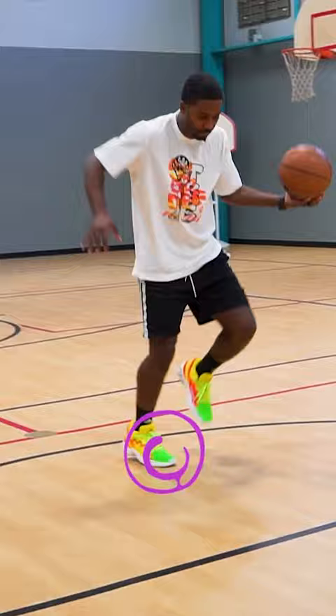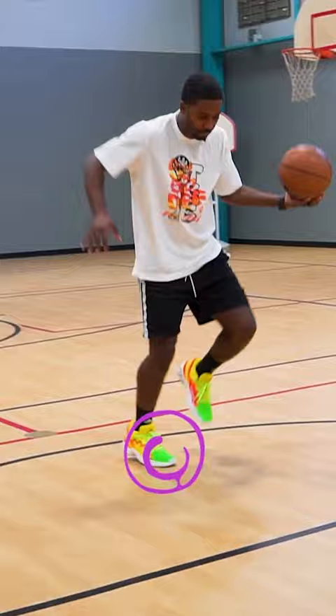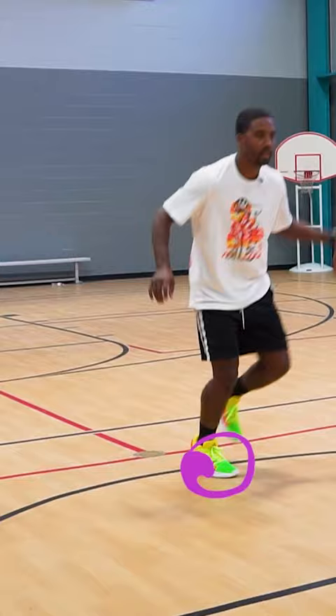So here I'll have my dribble — I'll dribble, tap and push. This is my setup and I'm crossing left to right. So I'll go here, tap, boom — that's my crossover.